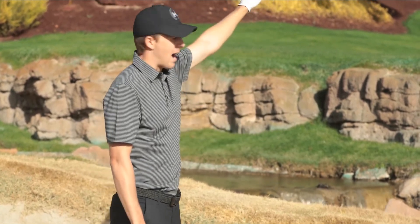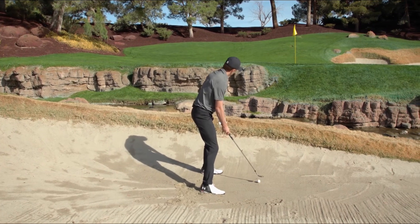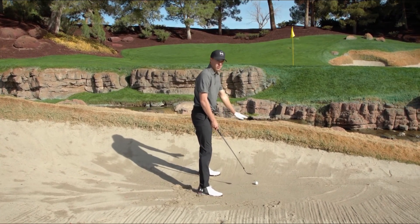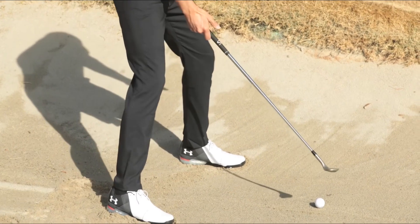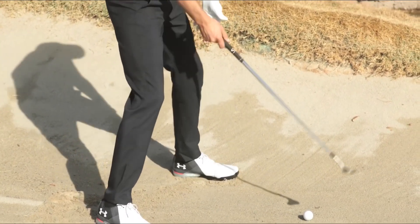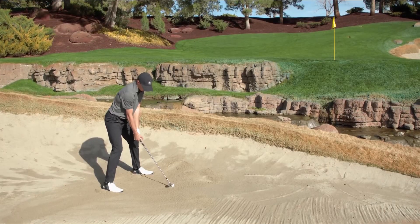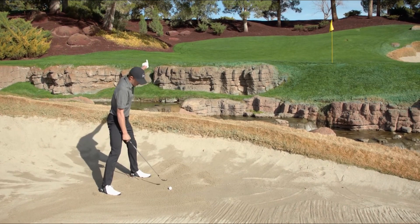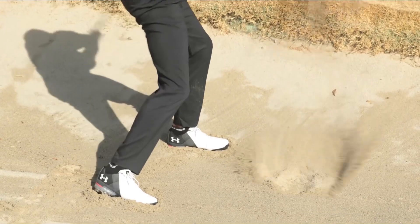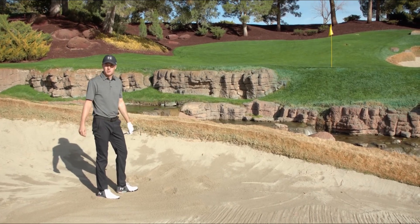Wide stance — weight is always positioned with the slope. I'm on an upslope here, which means my body positioning is exactly with the slope of the sand. I'm lined up a little bit left of target, real athletically, and I'm going to be aggressive and splash into the sand while swinging over to the left. That's how you hit a bunker shot.